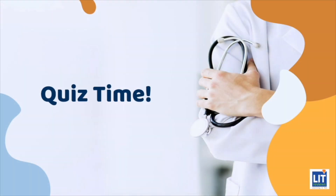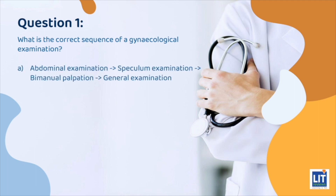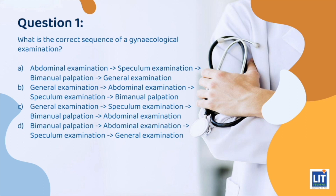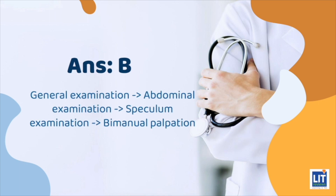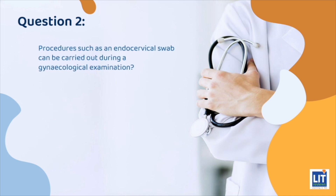Quiz time! Question 1: What is the correct sequence of a gynecological examination? Question 2: Procedures such as an endocervical swab can be carried out during a gynecological examination.